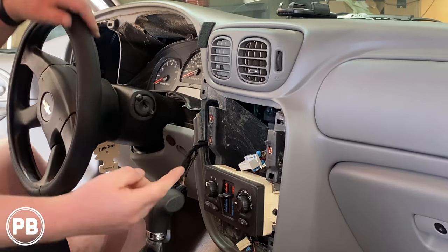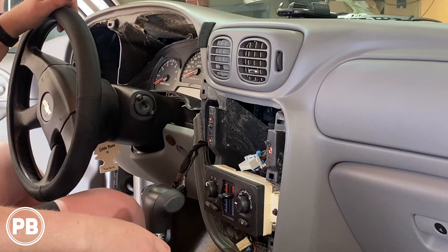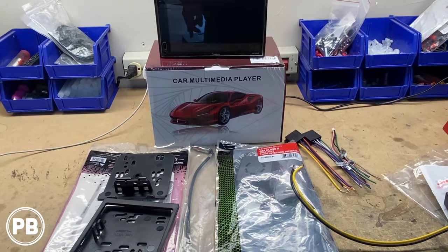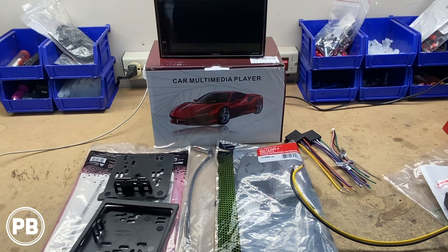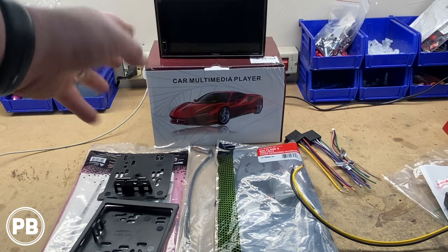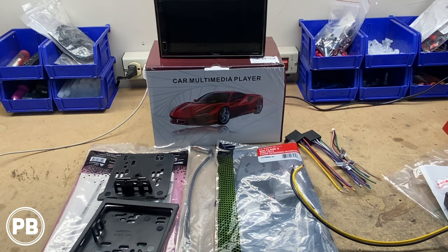Let's head over to the bench to show you the new parts we're going to be using for our install. So here we are at the bench. The parts for the install include your chosen radio — since we're doing a double DIN, the double DIN that the customer has chosen is a Joybring branded radio that features Apple CarPlay and Android Auto.